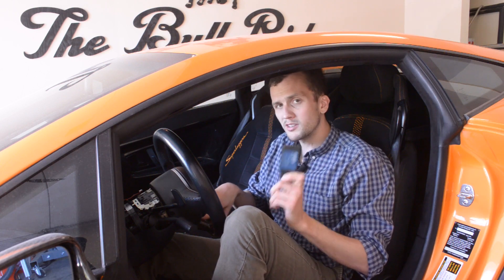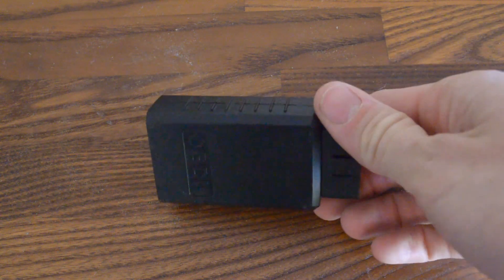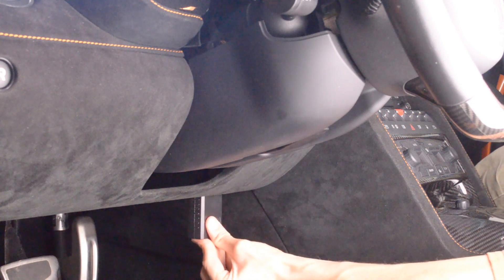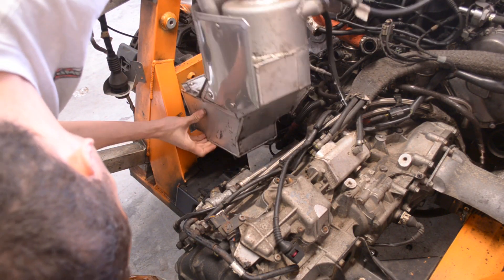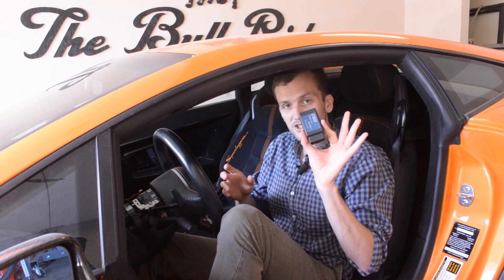The single most important diagnostic scanner you need to have at all times in your car is one of these cheap generic OBD2 scanners that are either Bluetooth or Wi-Fi. I've had this one for about 10 years and it's never let me down on any car — a Kia, an Audi, a Lamborghini — no matter what, it's always worked. For example, if you disconnect the temperature sensor on the engine oil tank and turn on the ignition, it's going to throw a code stored in your ECU. The only way to clear it is to go to the dealership or just get one of these cheap little boxes.